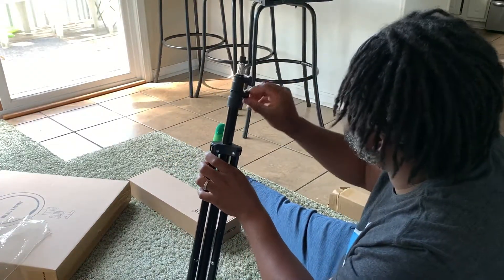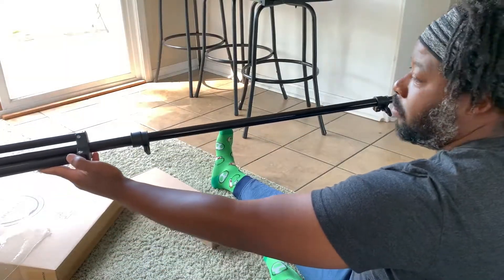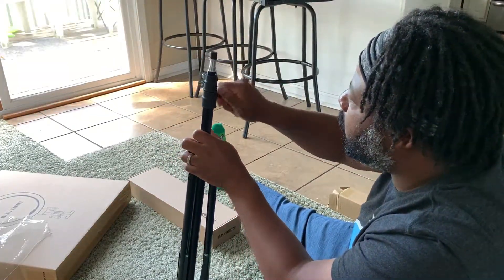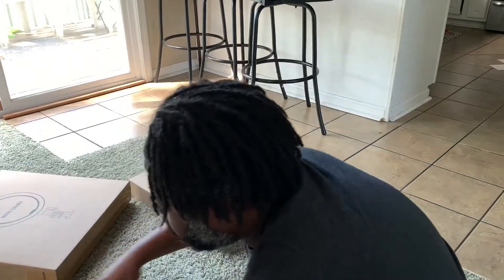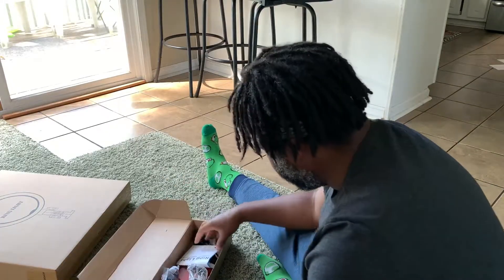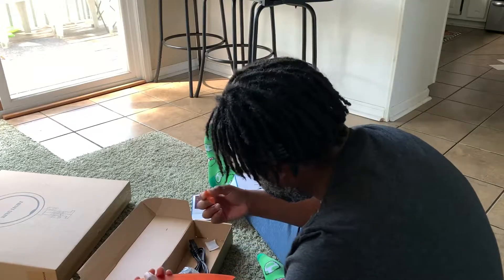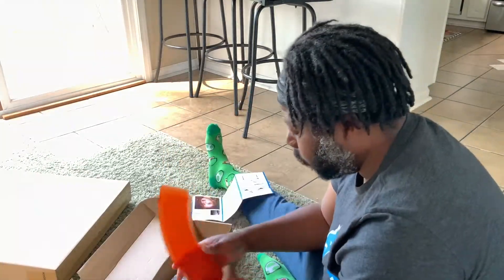And it looks like you get even more height here — this thing is going to be massive, which is good because I often run into the issue of not having something tall enough for my videos. Moving to the next box: we've got a couple of power sources, the instructions on how to assemble, and what I'm assuming are the attachments that change the light from regular white LED to a more bronze, brownish color.